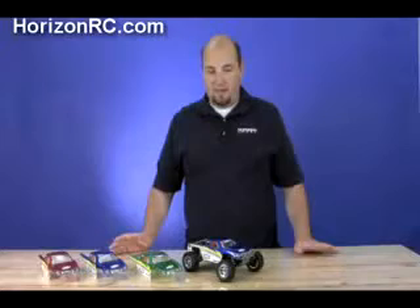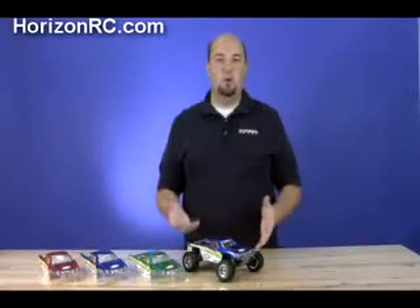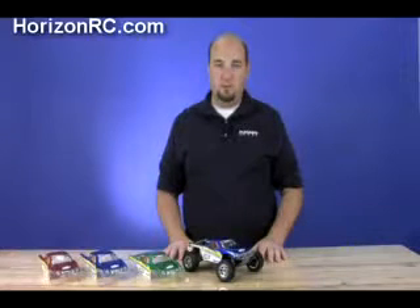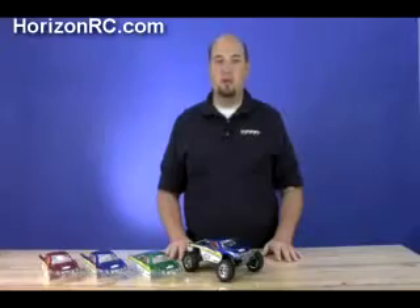Losi continues to innovate and the 1/18th scale mini desert truck is no exception. We're looking forward to getting some drive time with this truck in the very near future — keep an eye out for our full review of the mini desert truck from Losi.